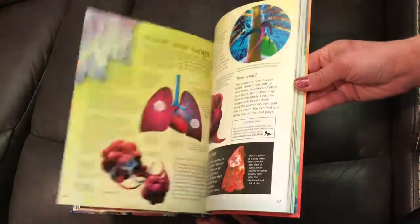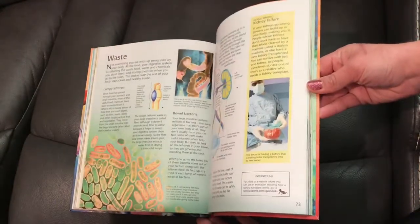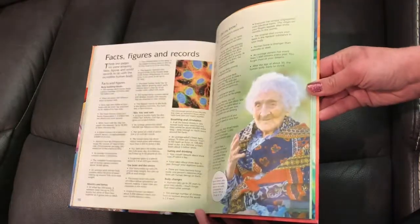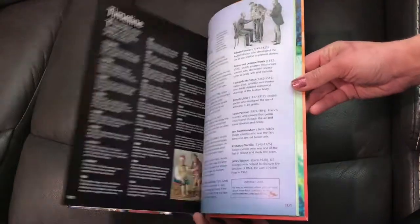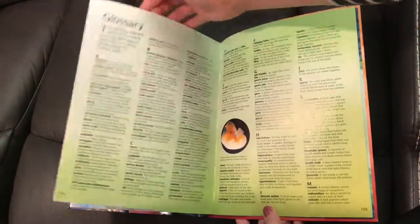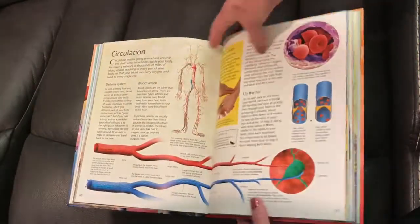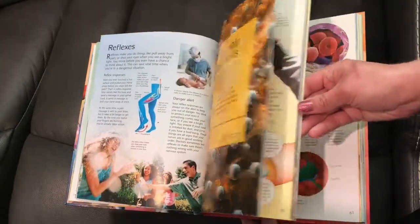This is all about the human body. Internet linked just means that Usborne has found reliable links that have good information on these topics. If you want to know more, if you're doing a research paper, it's tried and true, reliable websites that you could cite in a research paper or whatever.